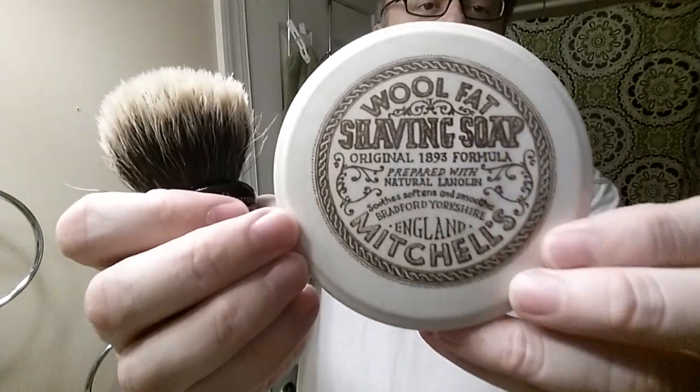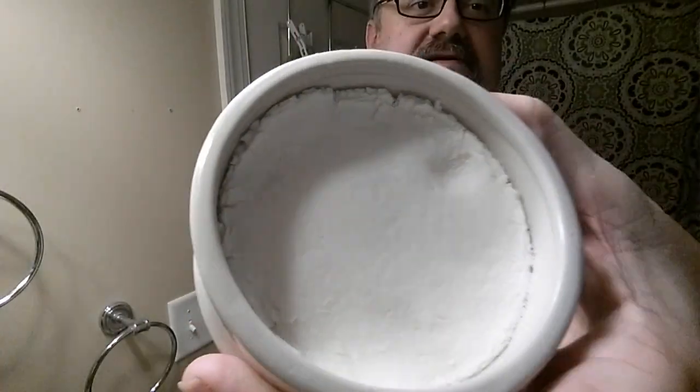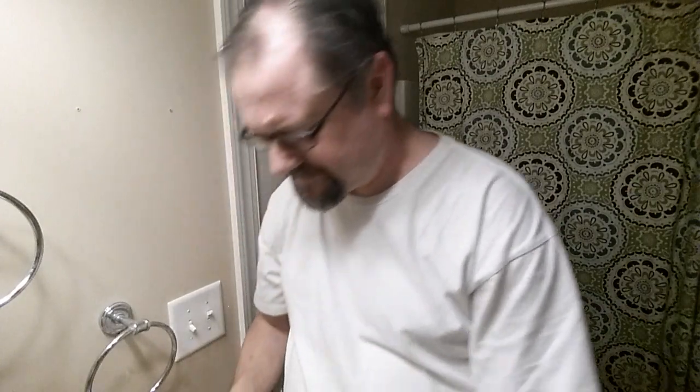We're going to lather up. This is my soap that I keep in the bathroom for test lathers — Mitchell's Wool Fat. Here's the dry puck, you can see it's cracked a little bit; I don't use it a lot. I'm going to put a little water on it for just a second and get this brush nice and wet. Part of this experience is finding out how the brush feels when using it — it might have too much backbone for me. I like silver tips but I do like a little more backbone on occasion.